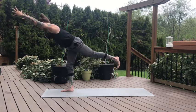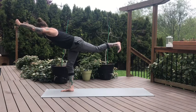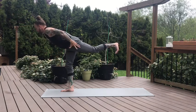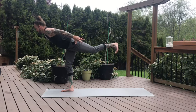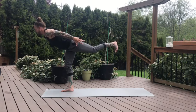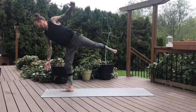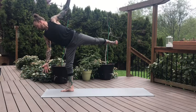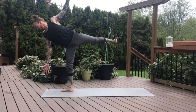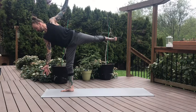Next inhale, launch into your warrior three. Extend the left heel towards the back of the room. If you want to sweep the arms back into your airplane pose, you can sweep the arms back. Lower the chest, lift the left heel. Take a breath. Half moon — right arm extends down, left arm extends towards the ceiling. Push through the heel of the left foot. Feel that engagement — top glute engaged. One more breath.